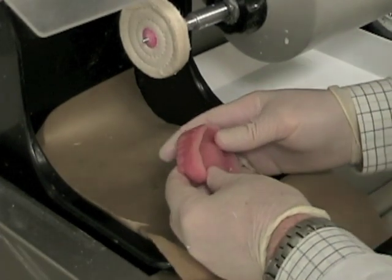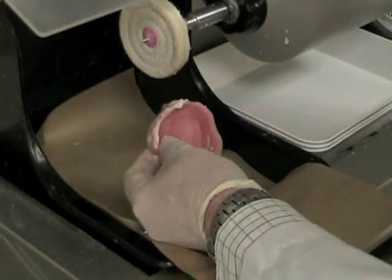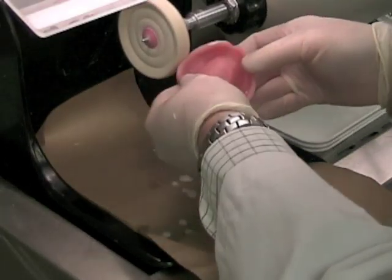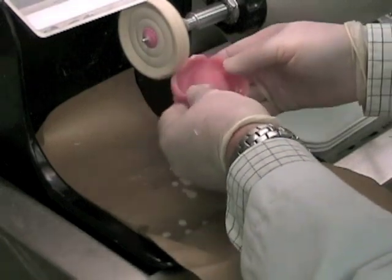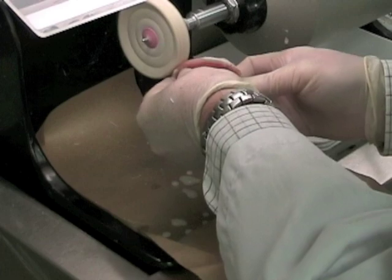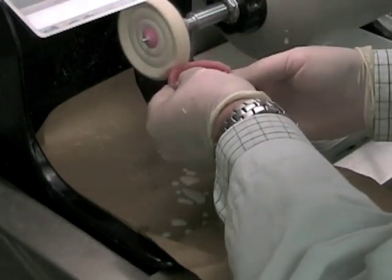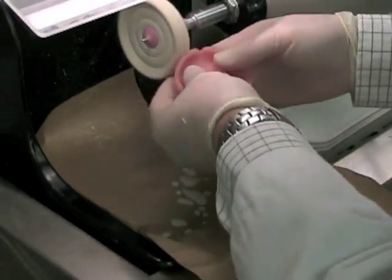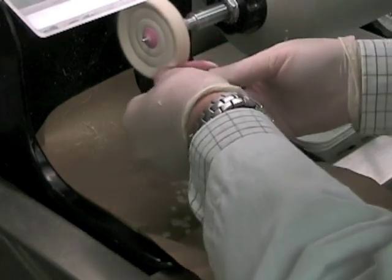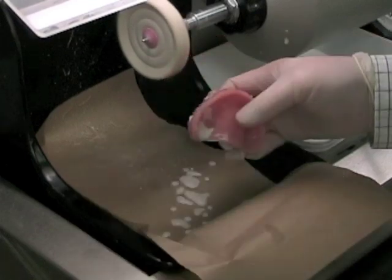When you've finished adjusting the denture, take some medium coarse pumice and place it on the edges of the liner. Put your lathe on low RPM, and using a damp rag wheel, very lightly buff the surface. You should be able to get a nice polish. You don't want to be pressing hard on the liner because any pressure or heat will distort it, but you'd like to get rid of any slight imperfections or roughness. Buff the material all the way around the periphery so that it's smooth and continuous, blends with the denture, feels comfortable for the patient, and is healthier for the tissue. It won't become infected as easily if it has a nice shiny surface.